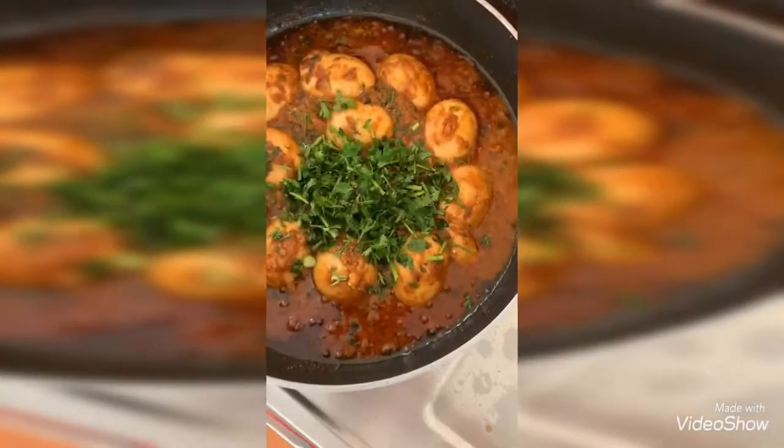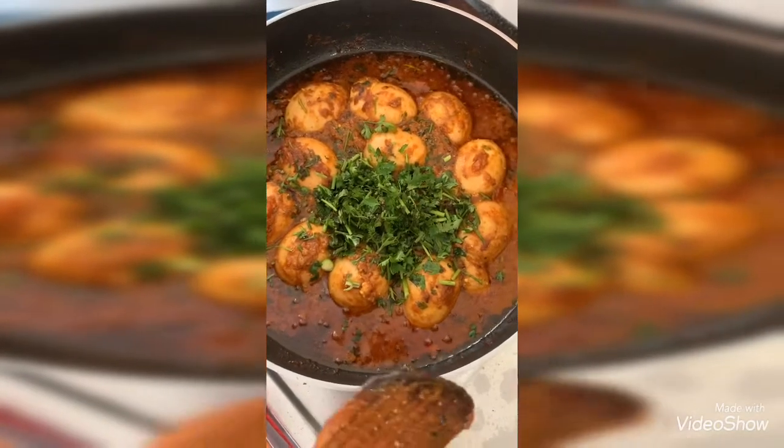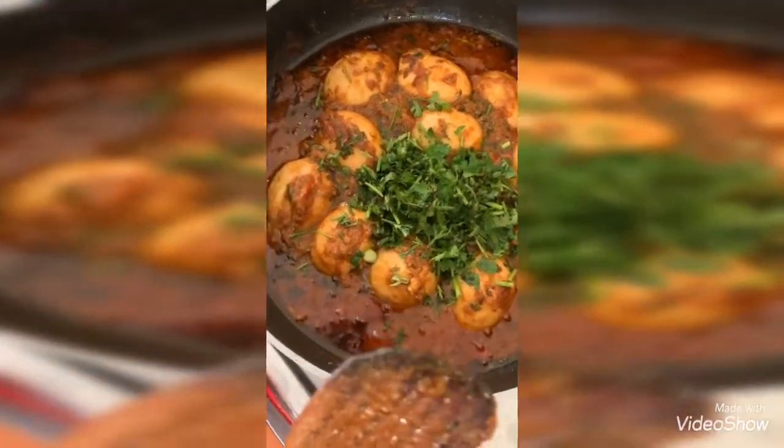Now I am adding the remaining chopped coriander for garnishing. Thank you for watching my video. Please subscribe and hit the like button. Love you all, thank you!